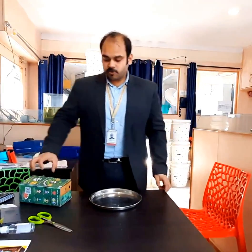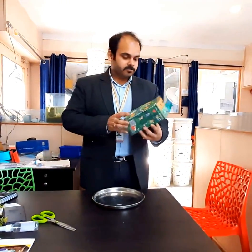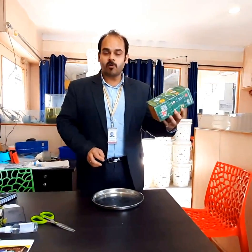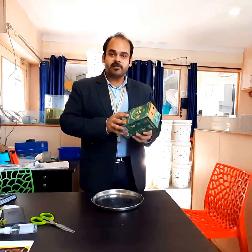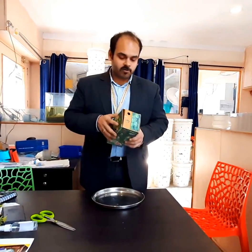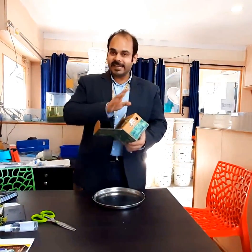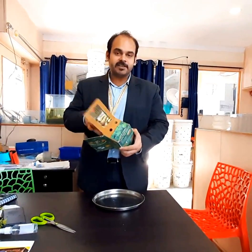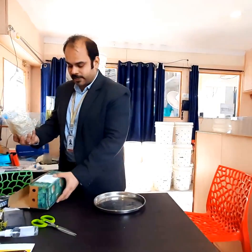Hello dear friends and viewers. Today we are doing a review of the Bucolic Kailash Misty Ranch Mushroom Home Farming Kit. This is a hydroponic kit to grow mushrooms at home. There is nothing like this existing in the market before, and the quality of mushrooms that we get from here is of unparalleled quality.